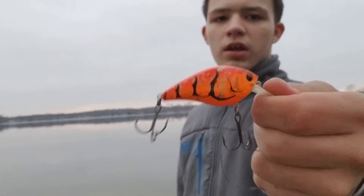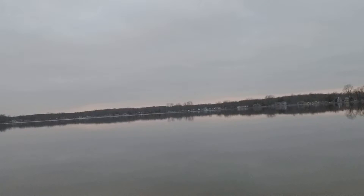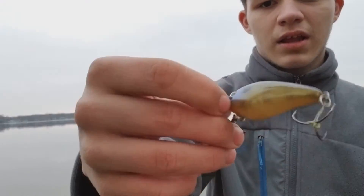This is also what I use in the spring right now. I use stuff from KVD — there's a bluegill color, another bluegill color, pretty nice. Then I have an orange and green one. I don't remember exactly what that one is.